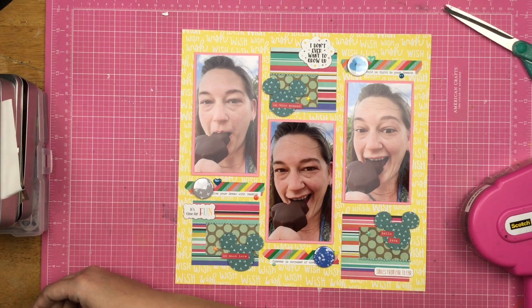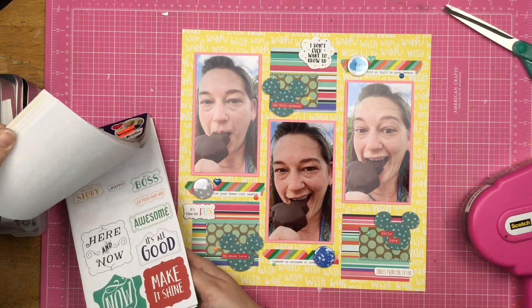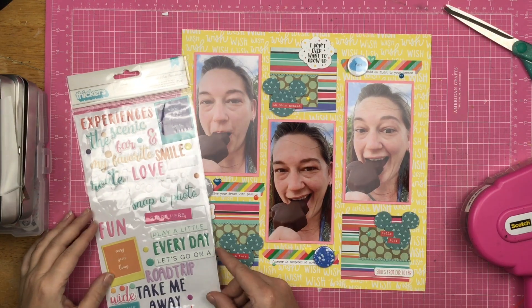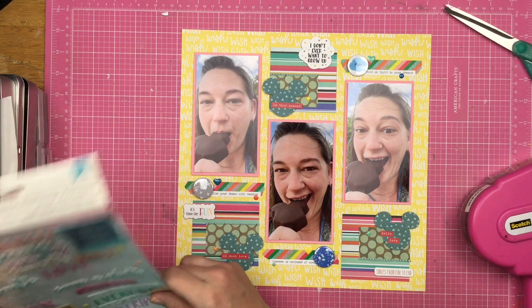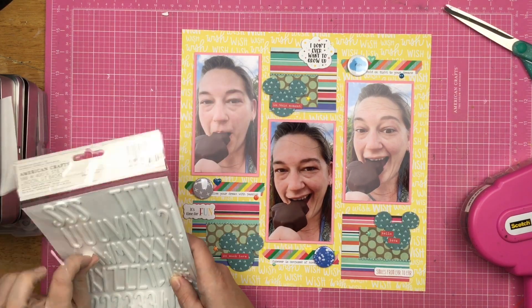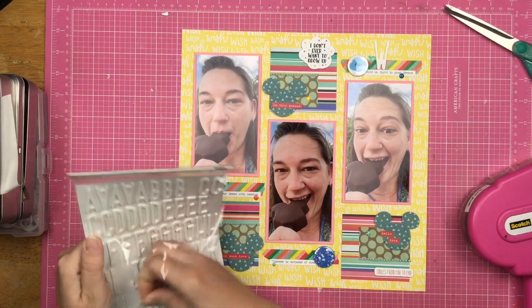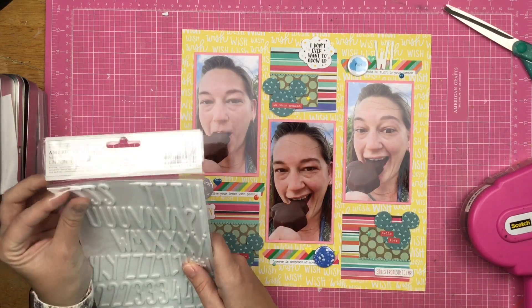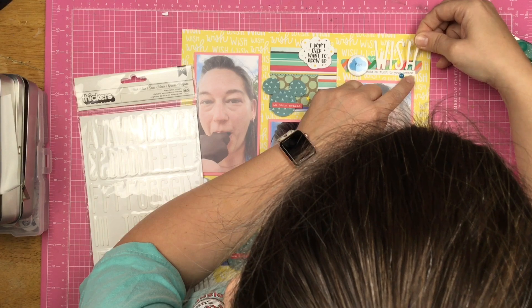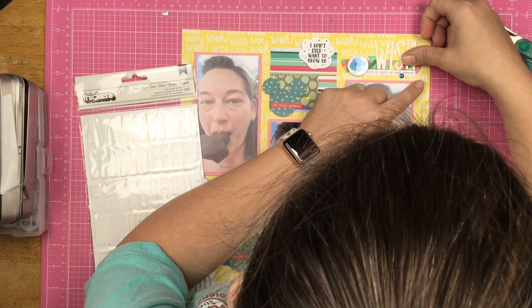I'm thinking about adding more stuff, but then I realize I need a title. I try my Vicki Booten sticker book but ultimately decide there's nothing in there I can use. I try some other thickers and I'm like — I've decorated so much with words that any of these word phrases could be the title, but I still want another word on the page. I end up going with these white thickers that my friend Sharon gave me at retreat. Since I have the word 'wish' so many times in the background paper, I decide that would be a great title up at the top — and it fits perfectly on that little bit of washi tape. So that is going to do it for this layout.